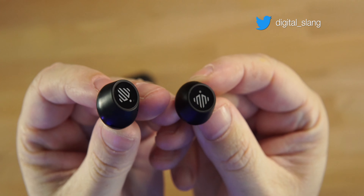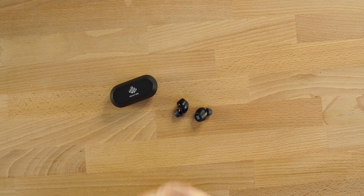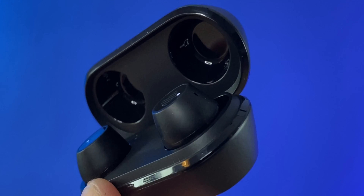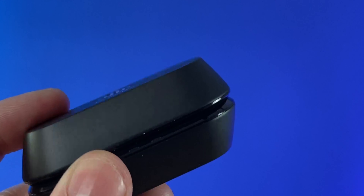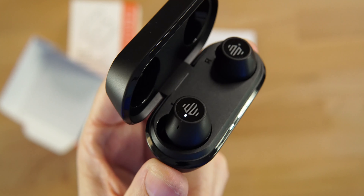If we take out the actual earbuds, you can see the branding on the top and an LED light on each earbud as well, along with the touch controls. Throwing them in — as you can see, they don't stick out very much and I do have a good seal. They're very comfortable and very lightweight — I don't think anyone's going to have a problem wearing these earbuds.